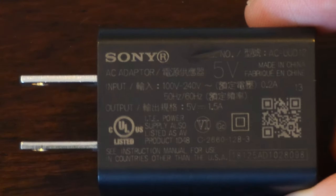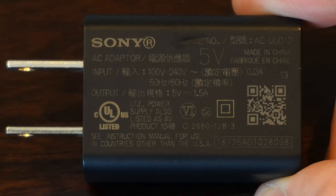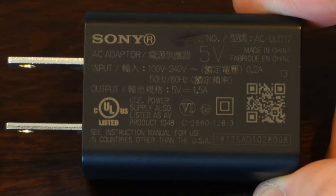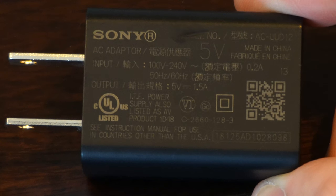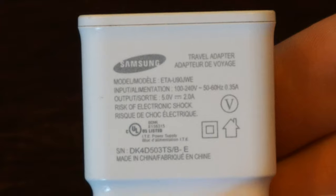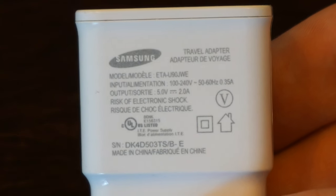Let's look at some chargers I have around the house. This one is for my camera — the output is 5 volts with 1.5 amps, so this charger would be perfect for the DualSense controller. Now this next one is a Samsung fast charger, a little older — I believe it's for my S9. The output is 5 volts with 2 amps, so this one would be good too.